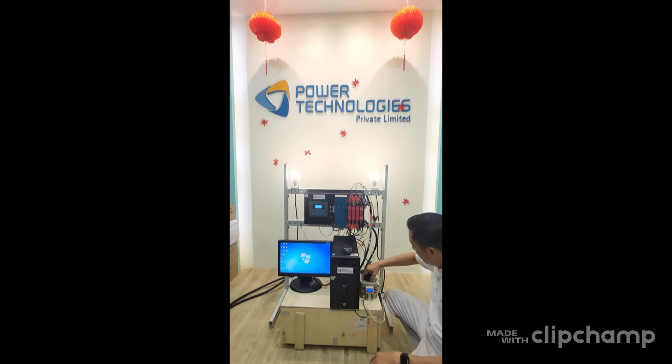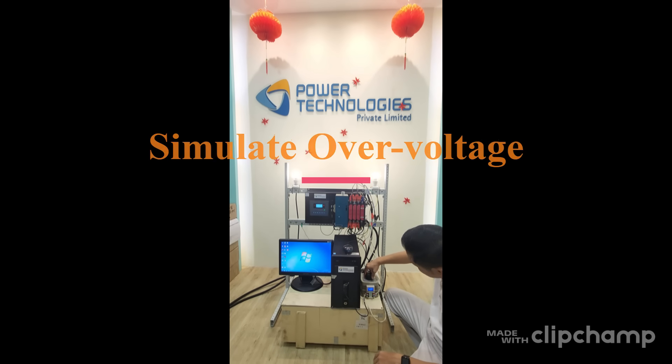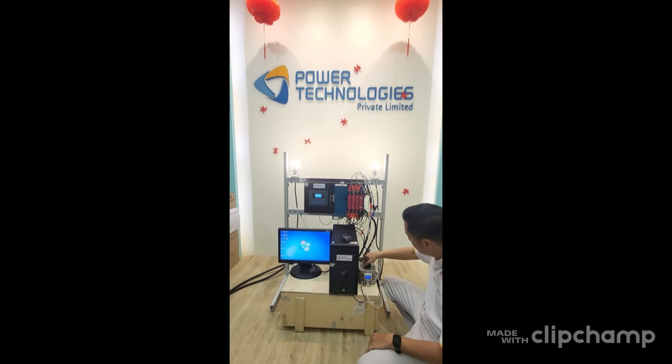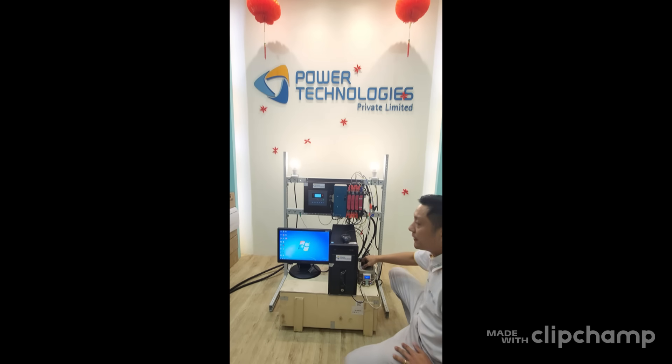Now, how about over-voltage — will it cause any issue? Once over-voltage is sensed, it will already transfer to source 2. When you bring the voltage back down, it will softly transfer back to source 1.